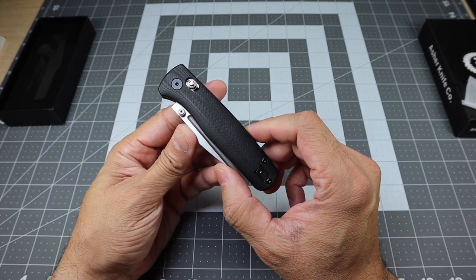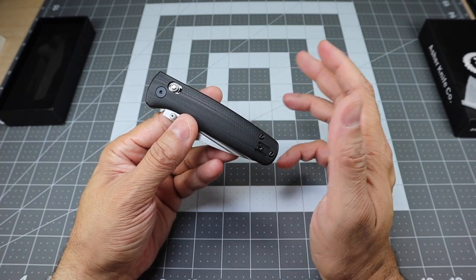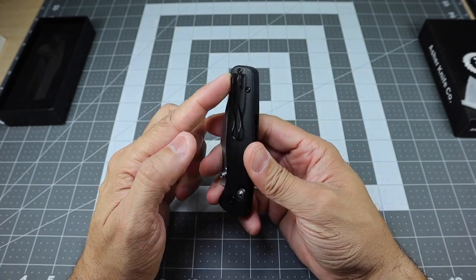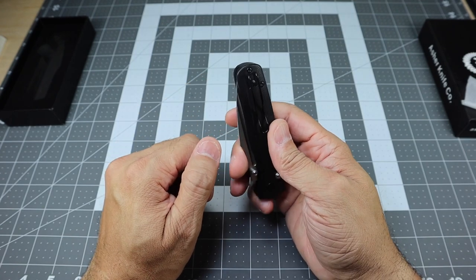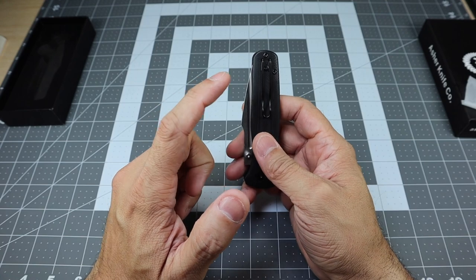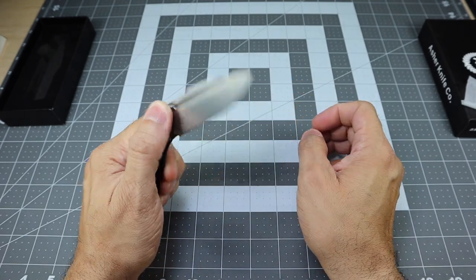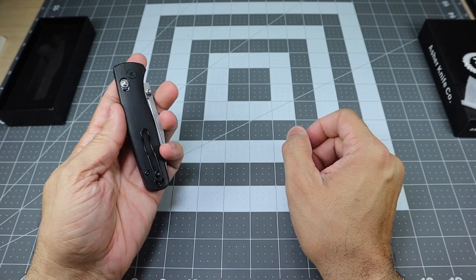As far as the weight goes, it's 2.96 ounces — very, very light for an overall length of 7.4 inches, which is great. That's due to the G10 scales and the stainless steel liners inside. As far as the clip goes, you do have a wire pocket clip. It's not all the way up for deep carry, but far enough up that you don't have to worry about too much of the knife peeking out of your pocket. It's set up for right-hand tip-up carry, but you can swap it for left-hand tip-up carry as well. Because the crossbar lock is ambidextrous, lefties can deploy and close the blade just fine.